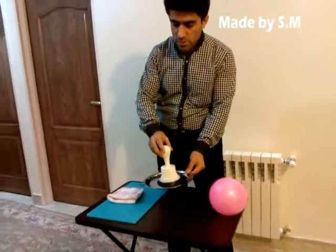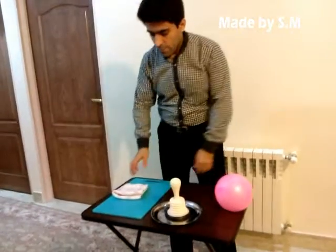I want to show equal kind of charges attract each other with very simple tools. I use this electrophore that I made.